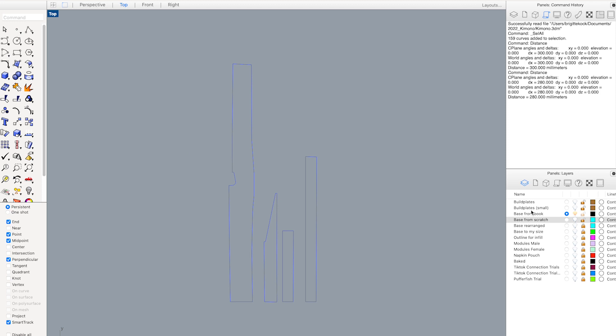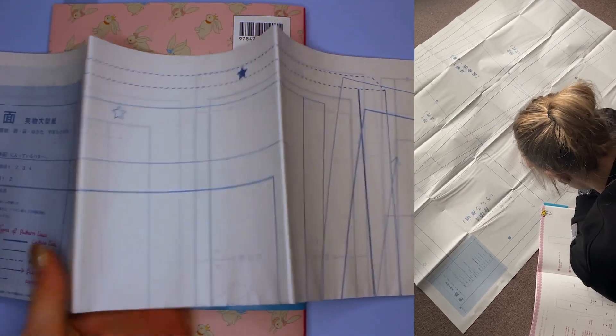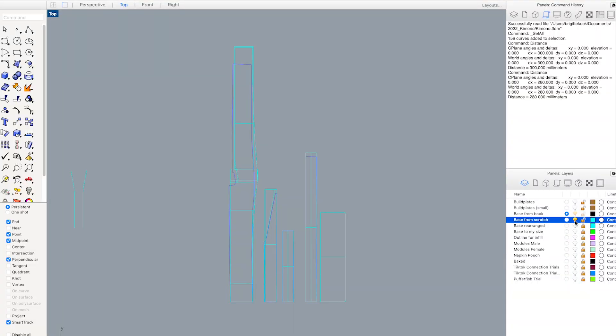Unfortunately this wasn't accurate enough because you're never able to take a picture perfectly straight. In the end I had to measure the paper outfold that comes with the pattern book and literally recreate every single measurement digitally.